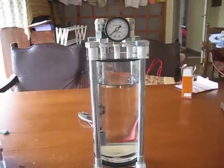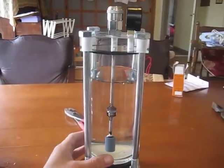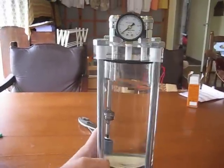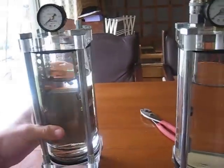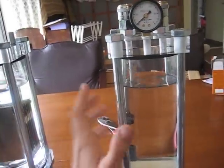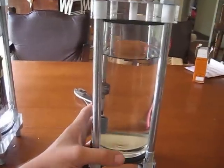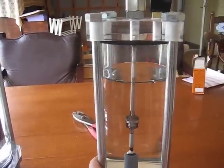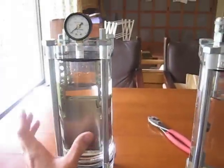Now we're going to be working on our water trap, or bubbler, as they would call it. Mine is a little bit different just due to the fact that I needed to make something that would match the cell and complement it looks-wise and functionality. I am not going to tear this one apart just due to the fact that it's made exactly the same as our cell.